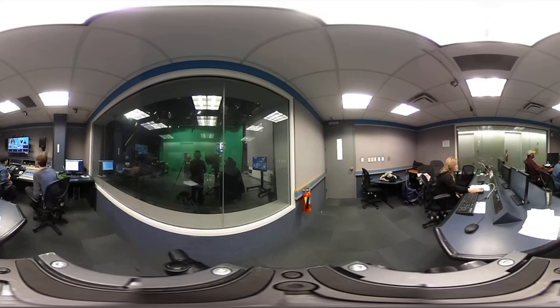Today's cocktail is called The Smokescreen, and we created it for one of our recent events for Tech Week in New York City. This drink is smoky, it's sexy, and it was a huge hit with the guests.